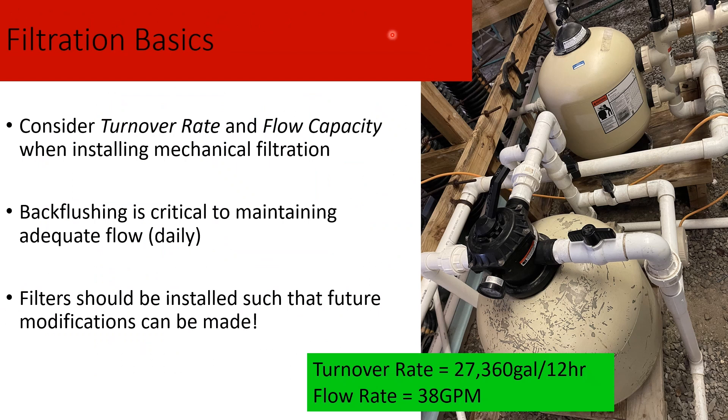Thinking about filtration: our first line is mechanical filtration. We use pool filters with fine sand to catch larger solids. One important consideration when installing these is turnover rate — how many times per day the system can flow through these filters. Ours is around 27,000 gallons every 12 hours, so about twice a day our system passes through completely. Daily back flushing — essentially rinsing these filters out — is critical to maintaining flow. Losing flow to one of your tanks will kill your fish very quickly through oxygen loss.